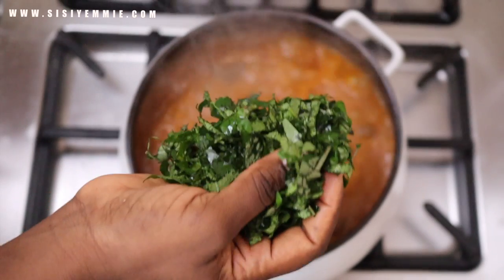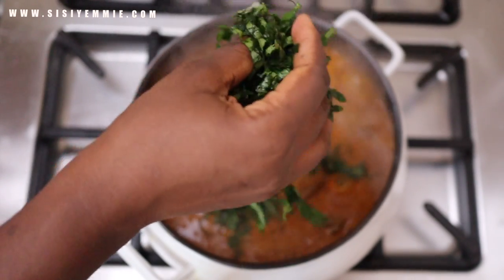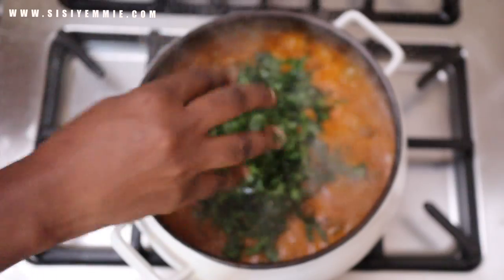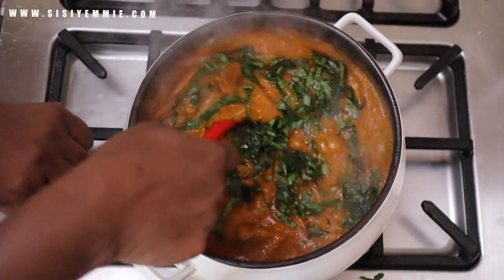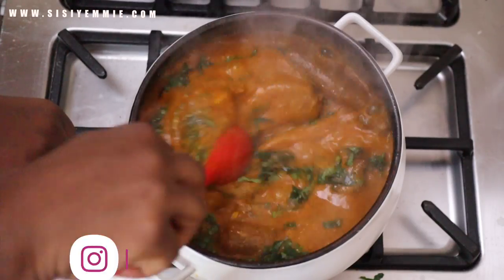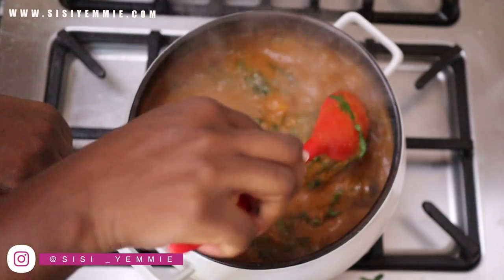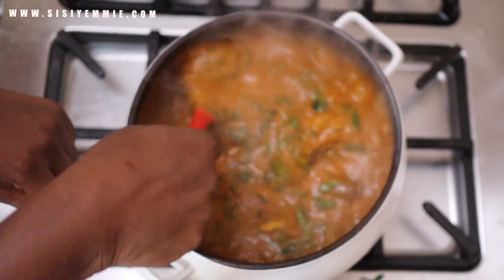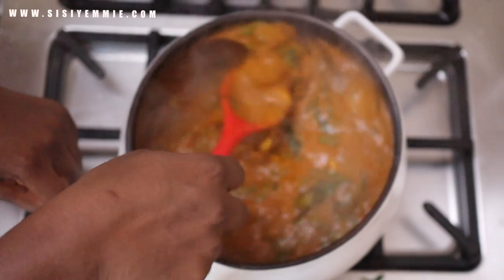Now I'm adding the smoked mackerel — I didn't add it at the beginning so that it doesn't get lost in the soup. Then I'm adding my vegetables: ugu and uziza, and mixing everything together. I love my ogbono mixed with okra — that's my default ogbono mode. How do you guys like your ogbono? Plain, with vegetables, or with okra? Let me know in the comments.